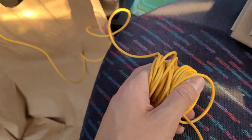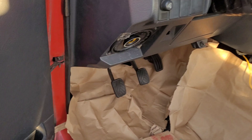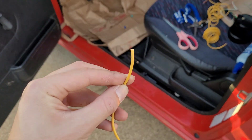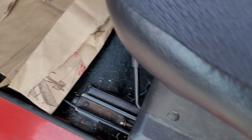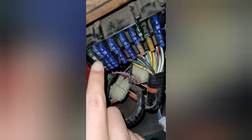Now that we've wired up the ignition coil connection, let's find a ground. I already found one — it's right here, connected to the body, and it already has a crimping connector on it, so this should work perfectly. I cut a wire, stripped it, and clamped it down onto that ground point.